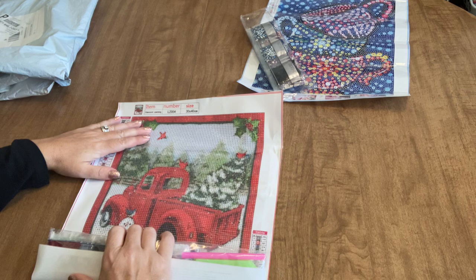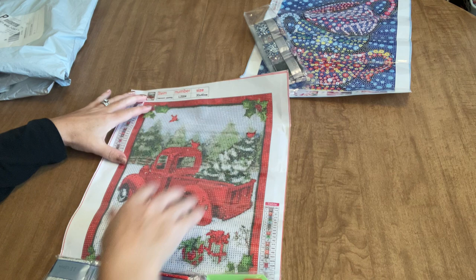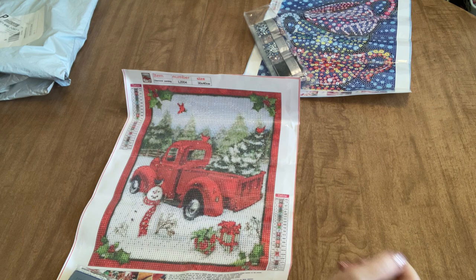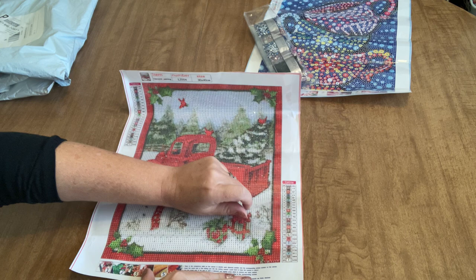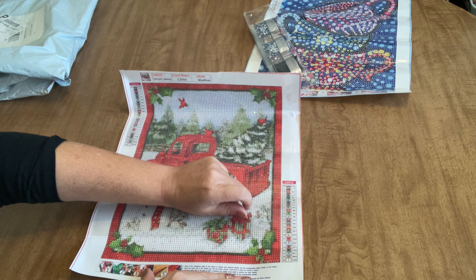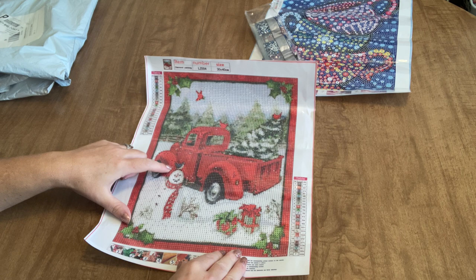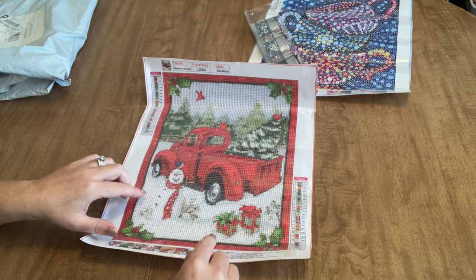Yes! I've been waiting for this one. It is the classic iconic red truck — very very cool. And it is so nice because this is another one of those diamond paintings that you do not have to have out just for Christmas. This could be kept out for the entire winter. You've got your red truck with the Christmas tree in the bed of the truck, pine trees in the background, a very nice red border, a snowman with a little bird sitting on his head, and some presents in the foreground.